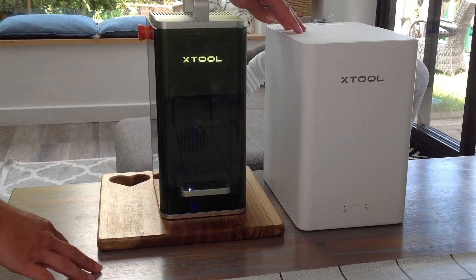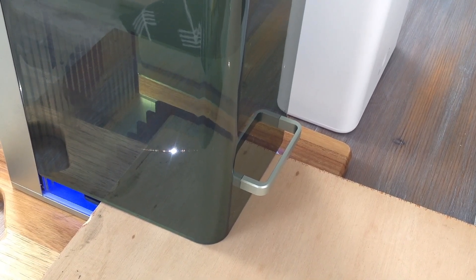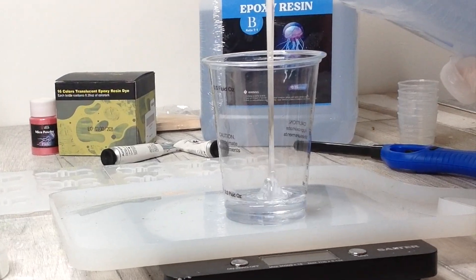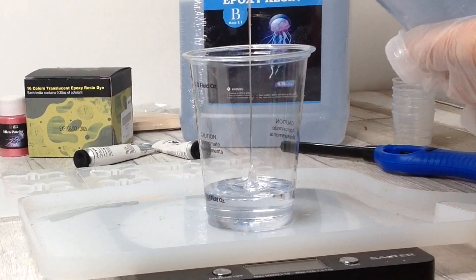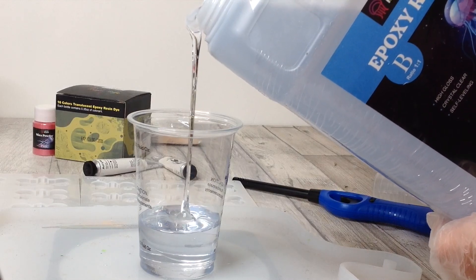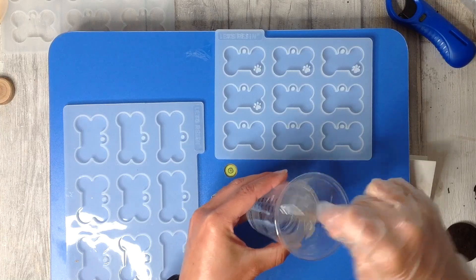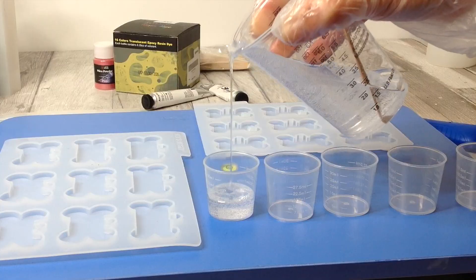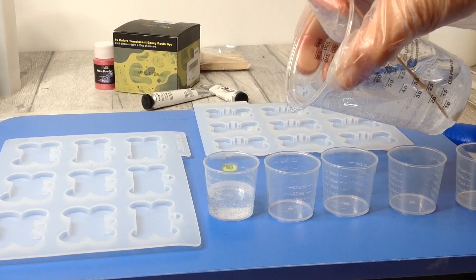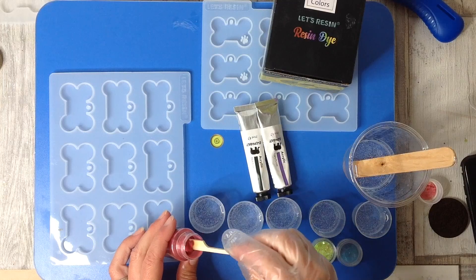Many of us receiving a new laser are purchasing one for the very first time and it's super exciting. We just want to begin and start laser engraving and testing out every different item possible. But we need to understand that we can't laser absolutely everything, as with some materials there are dangers involved. The footage in this video is from me experimenting with epoxy resin, which is the first material on the list to talk about.